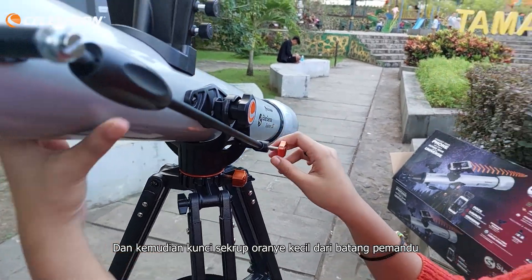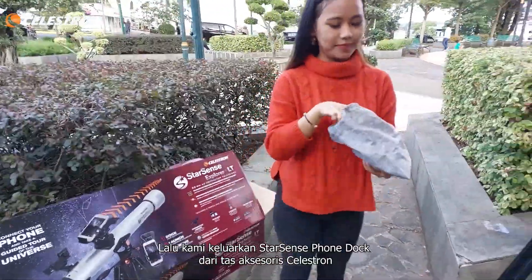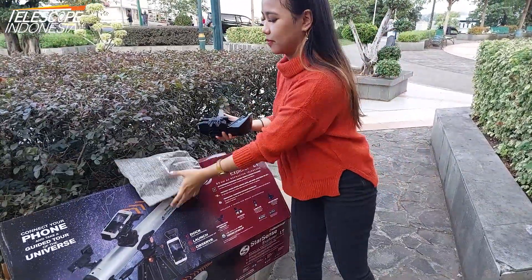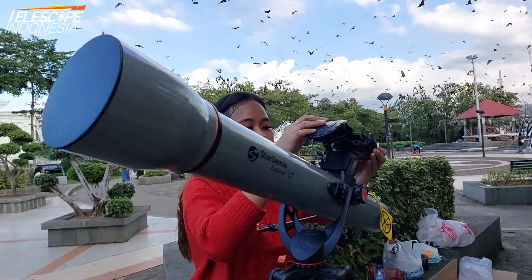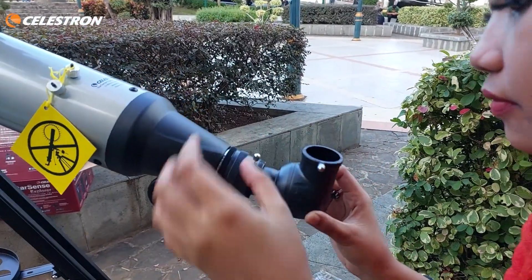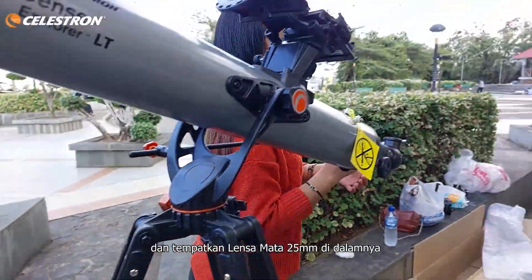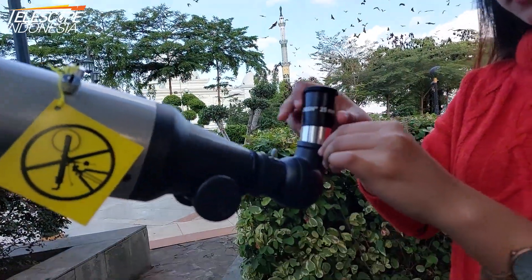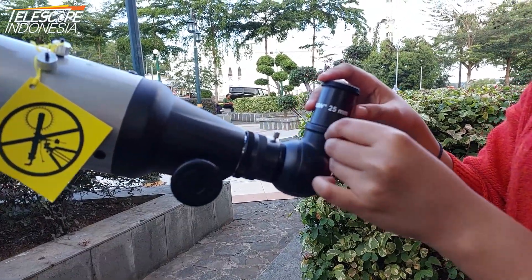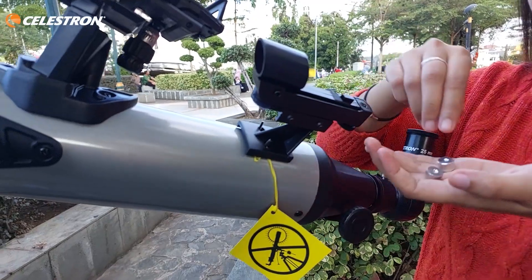Then we close the strong orange screw of the guide rod. We take out the StarSense phone dock from the Celestron accessories bag, attach it to the telescope, and tighten the two black screws to hold the dock. We insert the star diagonal and put the 25mm eyepiece in it. Then we attach the red dot finder scope and tighten its silver screws.